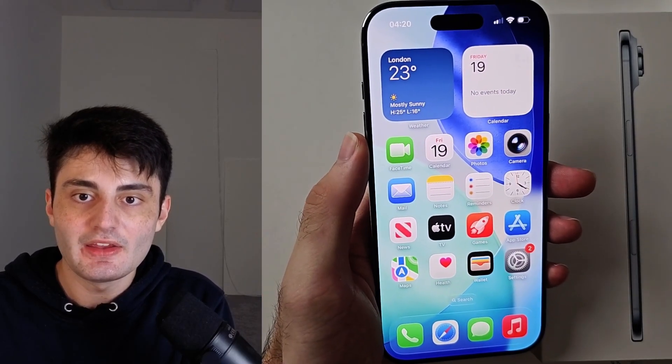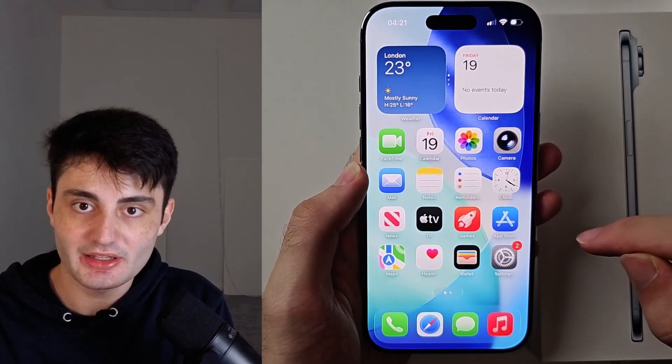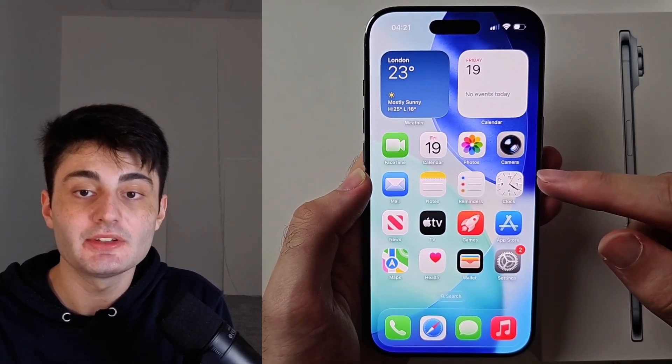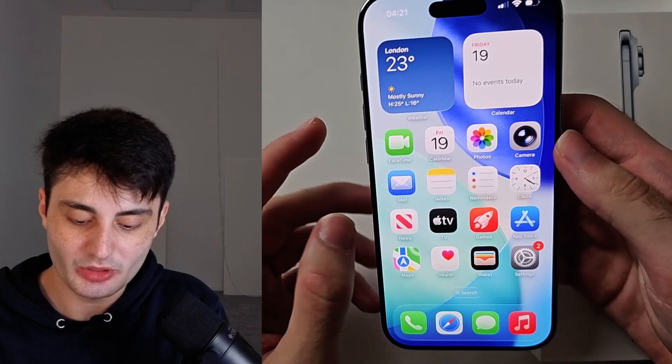Welcome everyone. Here is how to turn off iPhone Air with the touchscreen working, and I'll also cover if the touchscreen is not working as well.